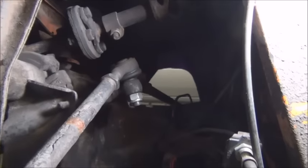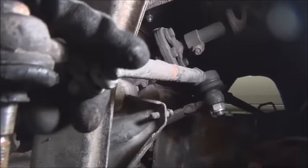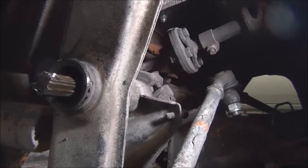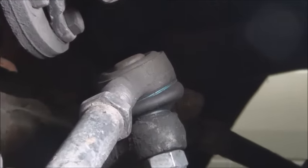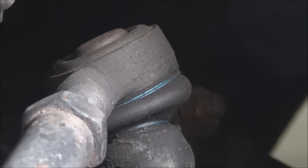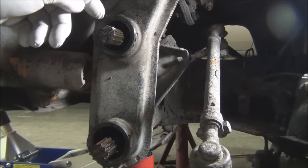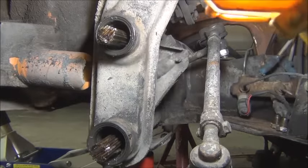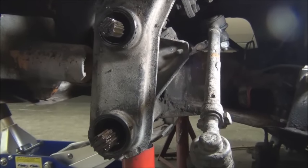As far as the tie rod ends go, you can see that one right there — this is the one we replaced previously. We're going to replace the other three ends that are just shot. Once your seal cracks open, they need to be replaced at that point, because once that seal is breached it allows contaminants in there and it wears quickly. You can see that's a nice new one — we just put that on last year. Reassembly is basically just the reverse of taking it apart.